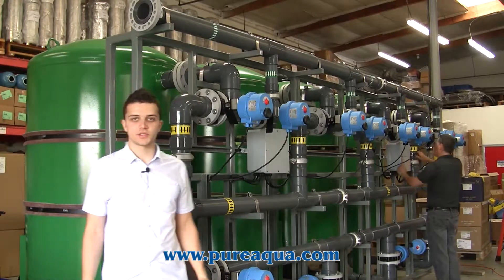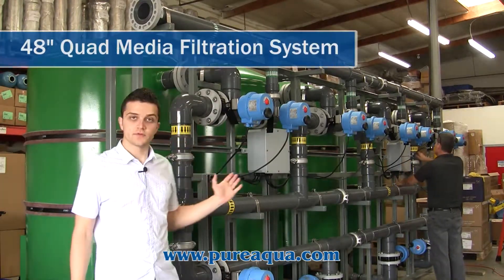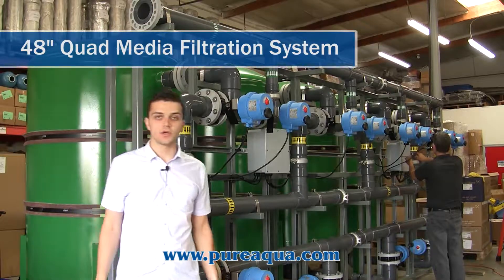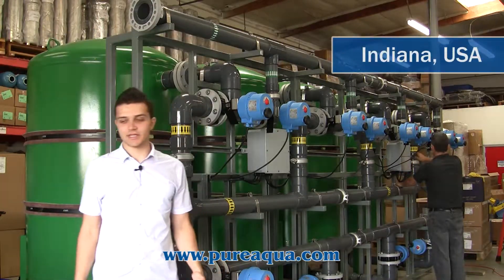So we're at the world headquarters of Pure Aqua Inc. Production just completed the fabrication of a quad media filtration system for the removal of iron and manganese in well water. This is going to the state of Indiana in the United States.